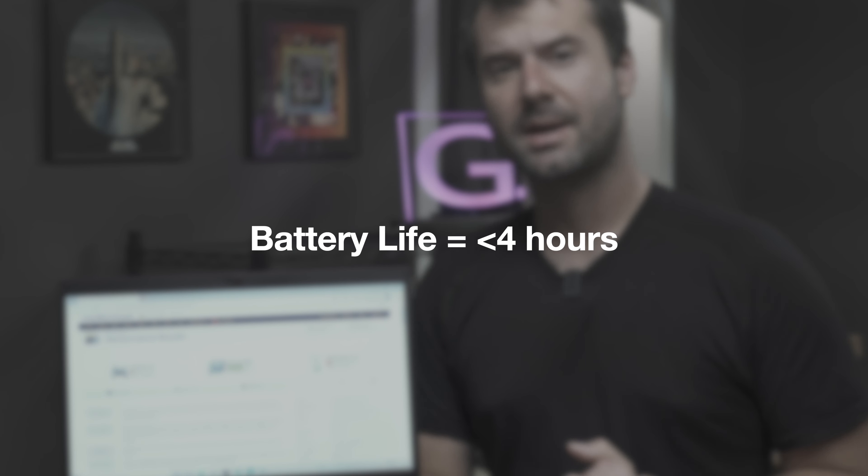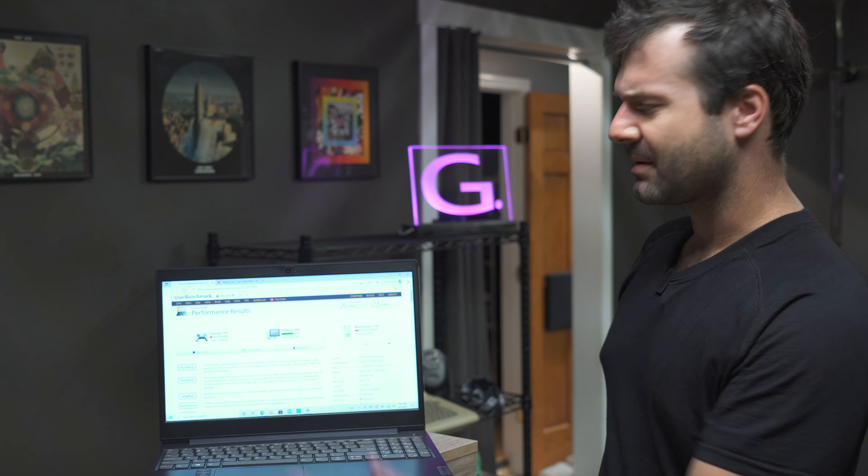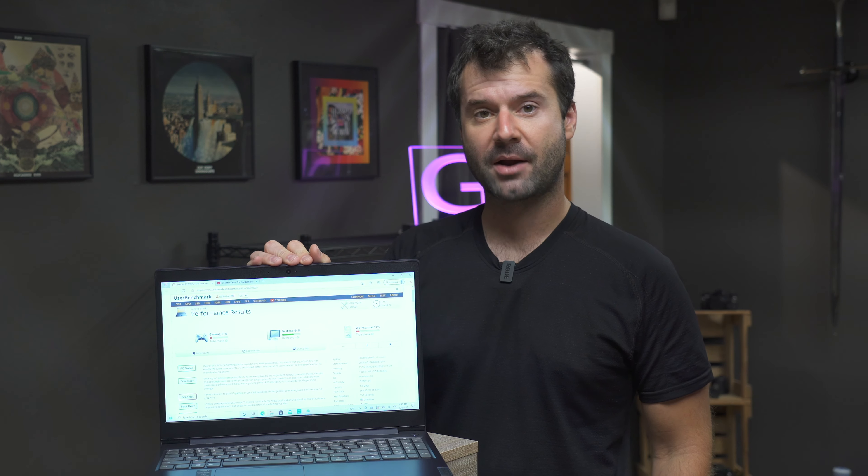Battery life — nothing to write home about either. They claim it gets something like seven hours, but you will not get more than four out of using this thing. They did not put a big enough battery in there; it's just not optimized.